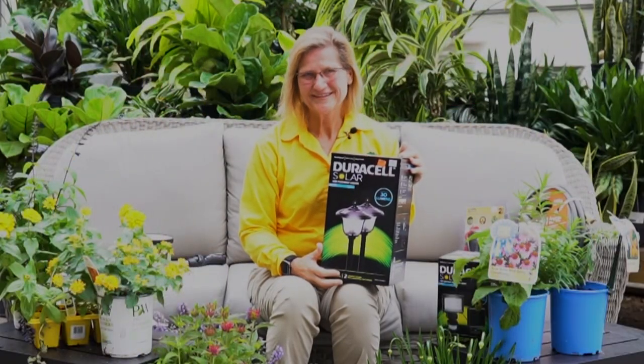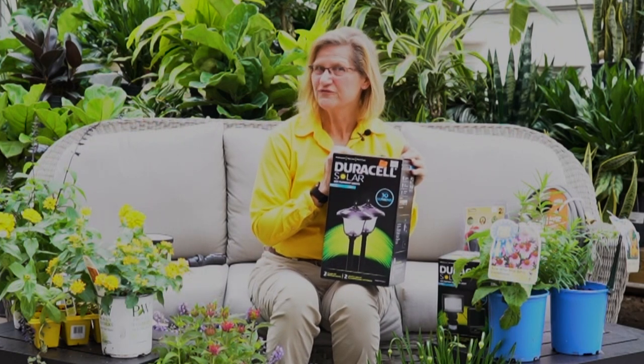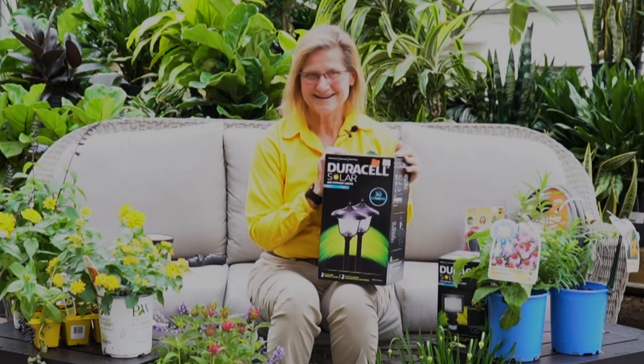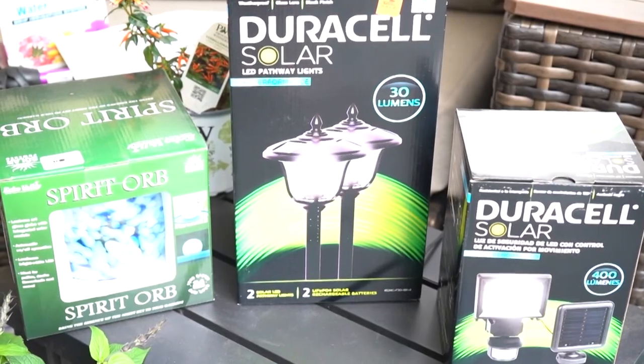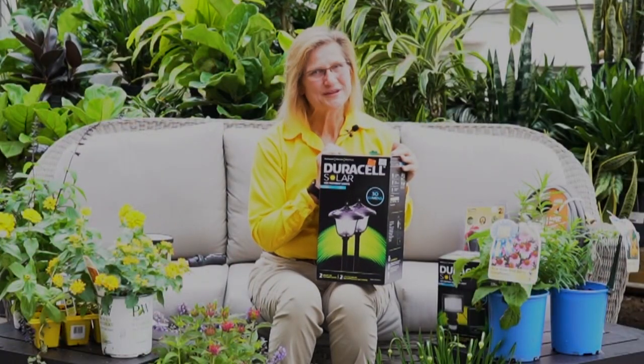Give solar a try. Solar lights are all the rage. Solar lights collect energy from the sun during the day and provide illumination at night. You can use solar lights on a pathway, your deck, or for uplighting a special tree. You could also highlight a statue or a bird bath. So give solar lights a try.